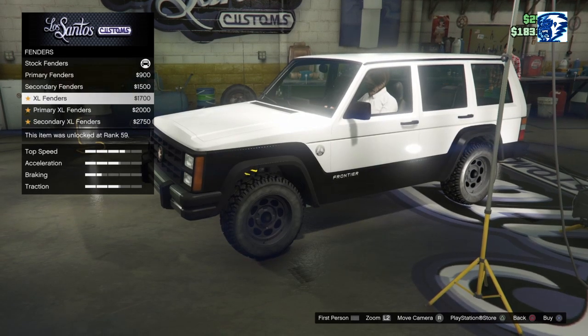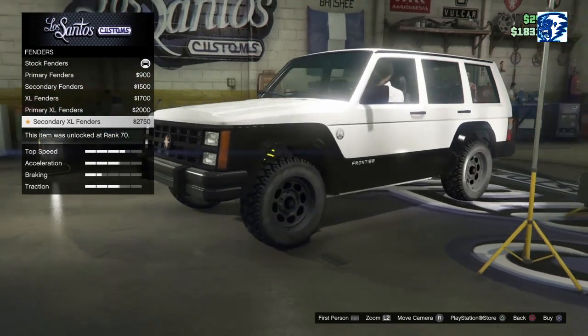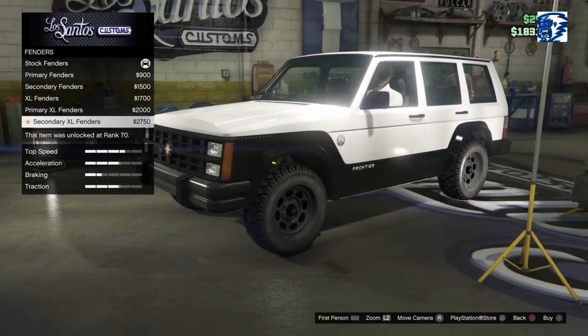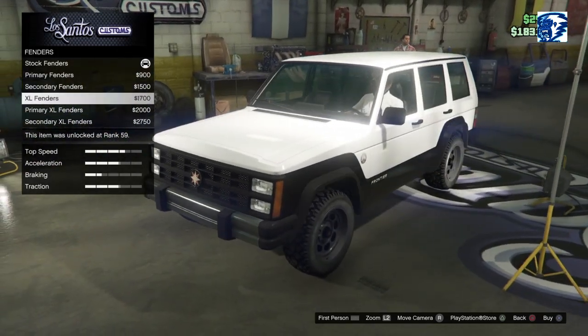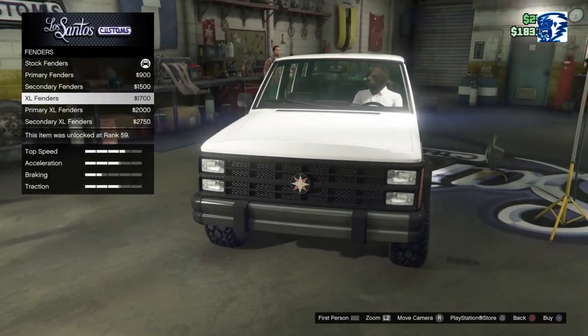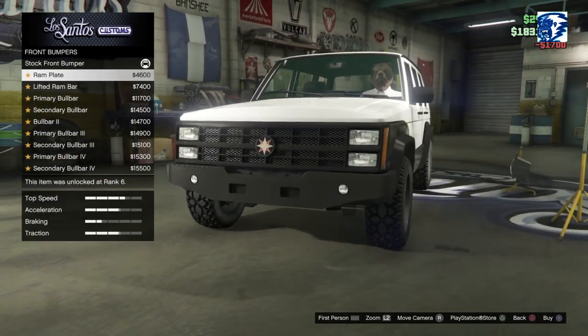Car wheels — nope, actually they're not. Like fenders — we got the primary fender, the secondary, the extra large fender, primary and secondary. I think whatever we paint this is going to have the same matching — sorry guys, I have really bad back pain today. It's going to have matching paint job on the second line there. I guess we'll go up to extra large fenders.